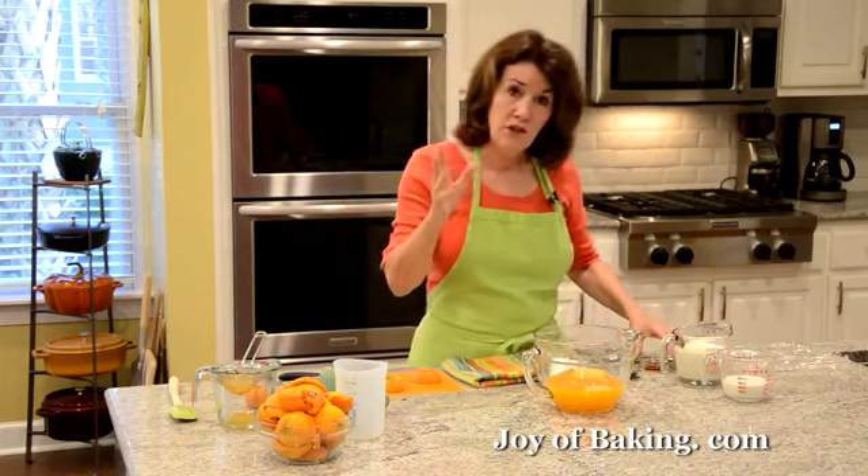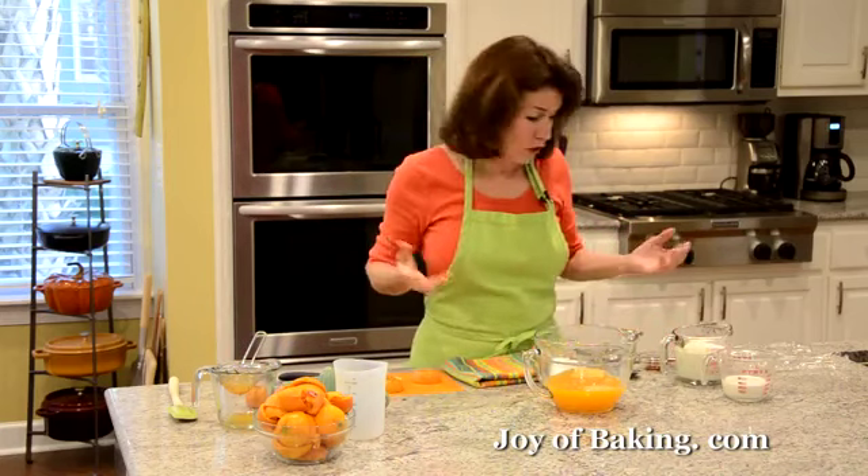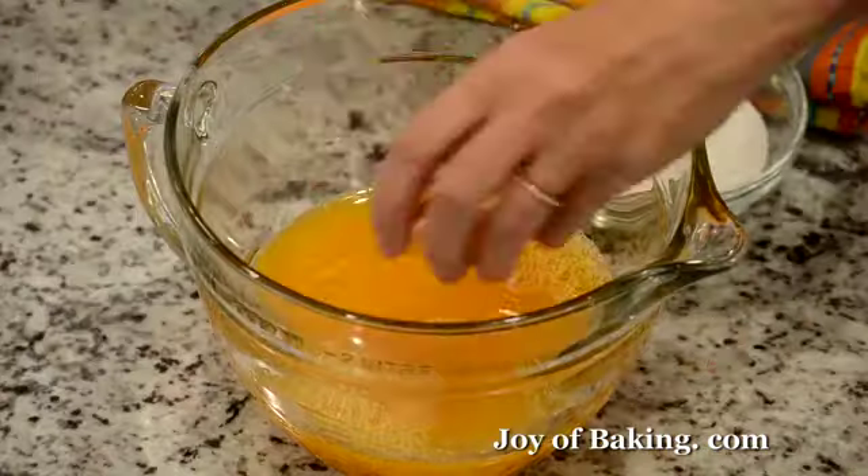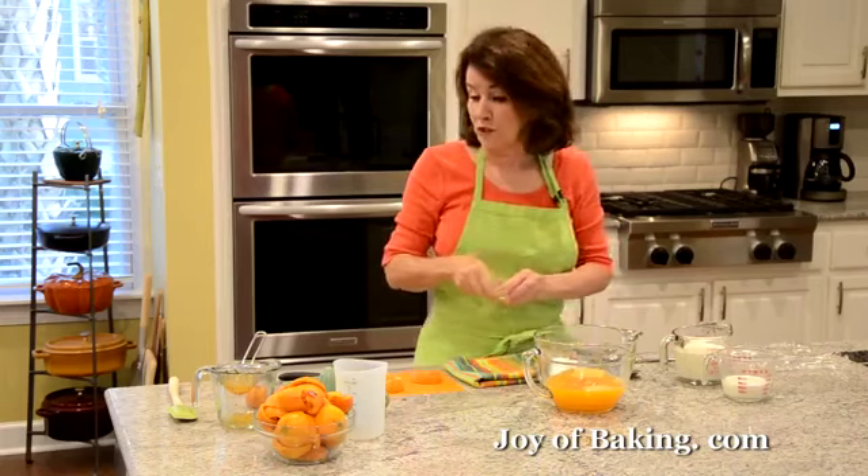Now you don't have to, but if you've watched the videos, you know I love vanilla extract. I actually like a little bit of vanilla — one teaspoon, four grams of pure vanilla extract. Like I said, you don't have to, you can leave it out.